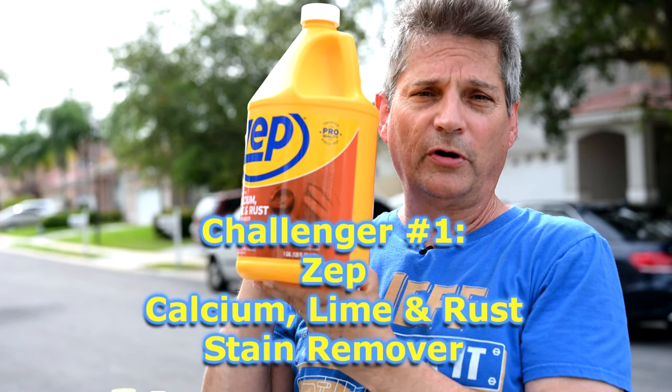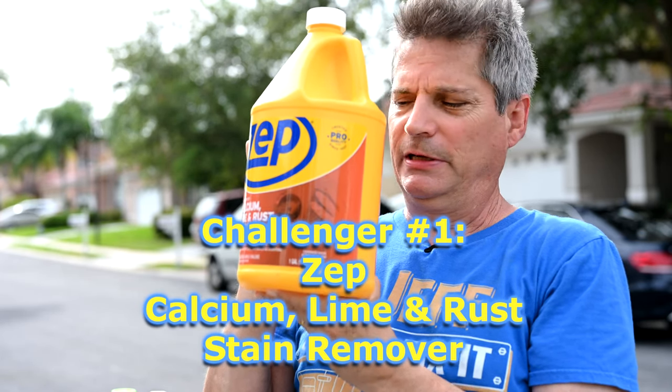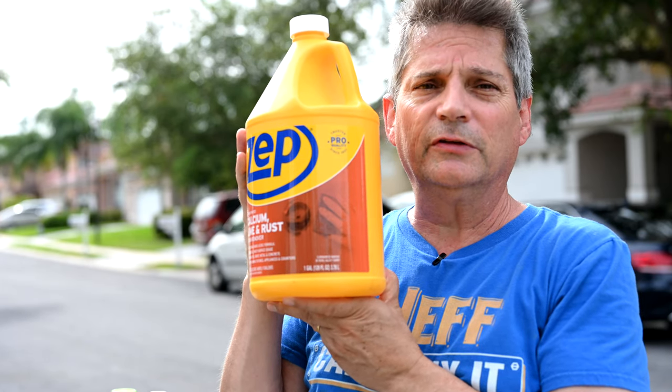The first product is the Zep Calcium Lime and Rust. You're supposed to dilute it 50-50, put it on the surface, leave it there for 5 to 10 minutes, and then rinse it off.